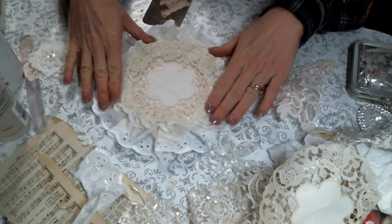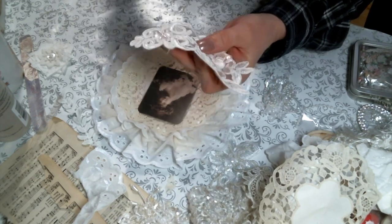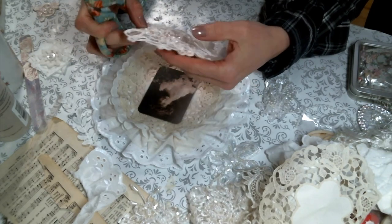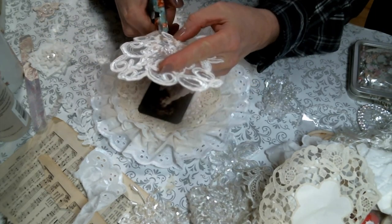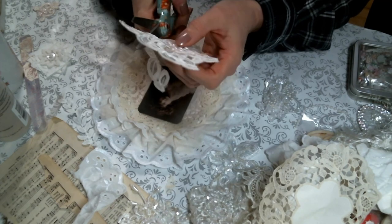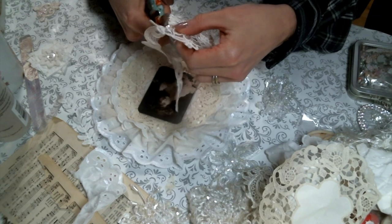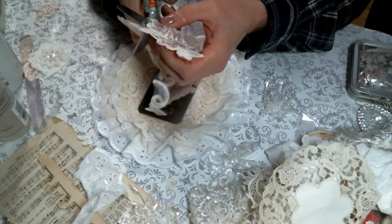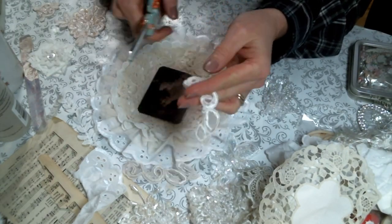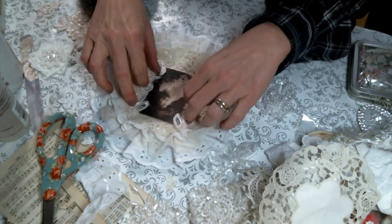I glued down this beautiful doily in the middle — I forgot to film that part, sorry about that. Now I'm just laying out the pieces the way I want them before I start gluing things down. I like to lay it all out to see how I want things, then make changes accordingly. I'm going to use this beautiful image — I just love this little girl. I'm going to snippety-snip this applique to surround the image with, and then play around with the arrangement before I glue everything.